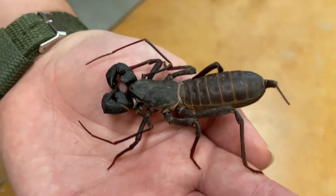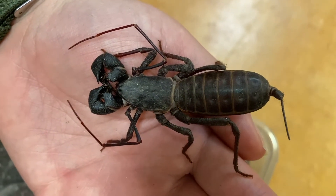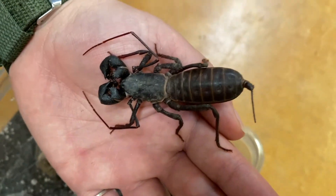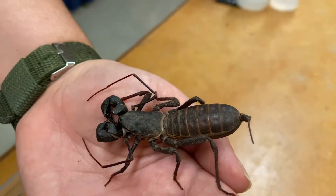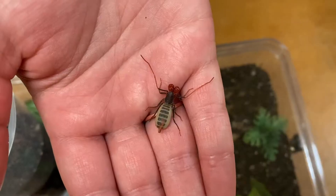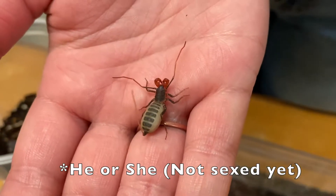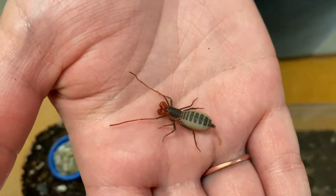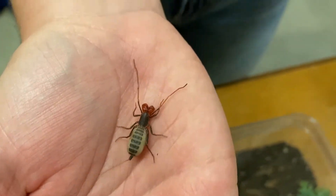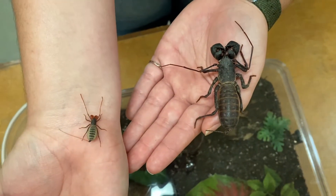The mothers, much like other arachnids, really dedicate their lives to their young. Giant whip scorpions specifically carry their young on their back for about a month, and the mothers will die shortly after the babies leave the burrow. This is a juvenile whip scorpion — he is less than a year old, just a little bigger than they would be when they first leave the burrow, but he has quite a ways to go until he reaches his full-grown adult stage.